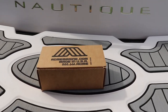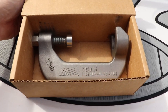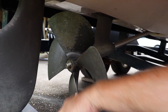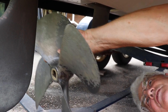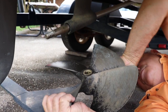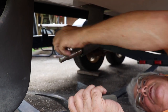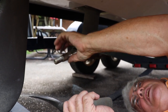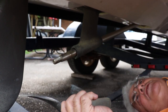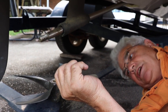You can order this prop puller online at skidim.com. We got our nut off and we're going to slide the prop off. There is a keyway right here and that keeps the prop from just spinning on the shaft. And that's how you get them off. We'll cover how to put them on in just a minute.